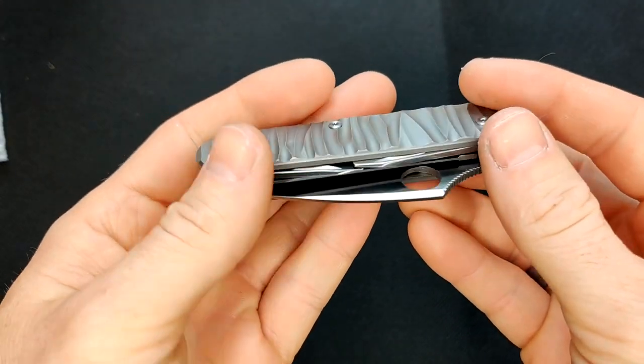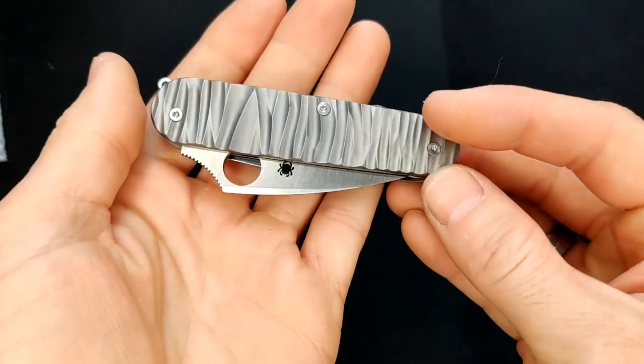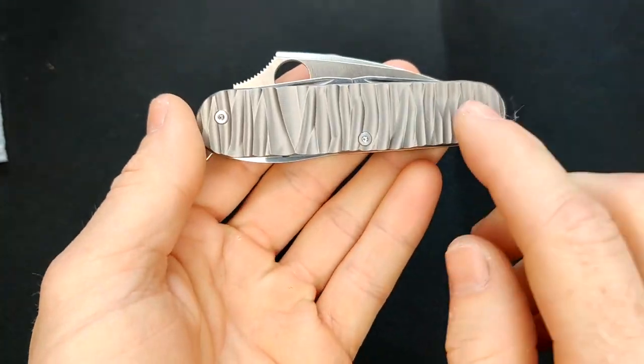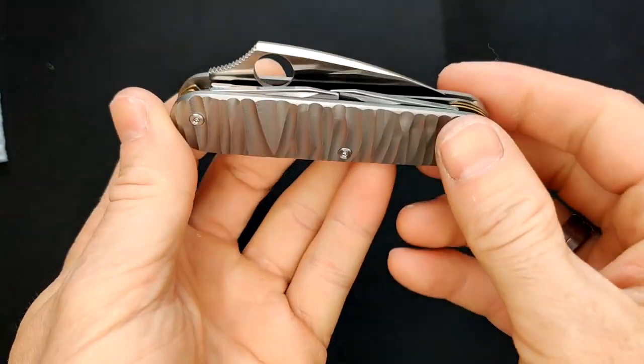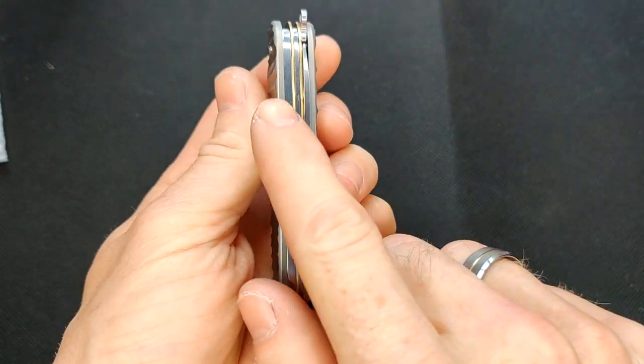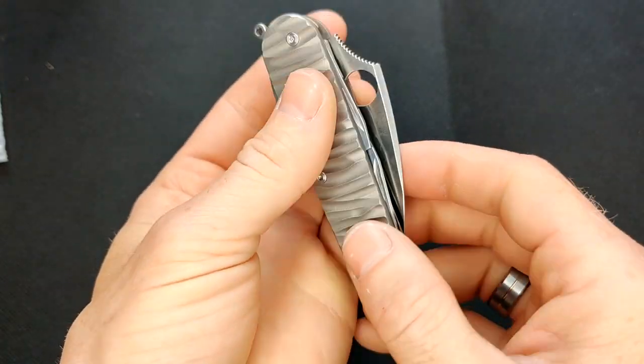Just doing a bit of experimenting here. You can see these scales — they're for a 91mm Swiss Army knife, but they do not have the cutout on the back, which means I can completely remove the original knife layer, so there is no corkscrew or Phillips screwdriver.